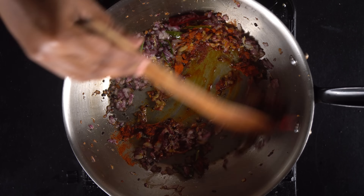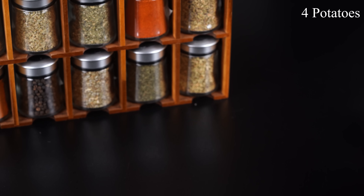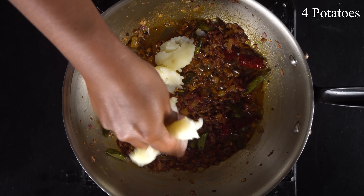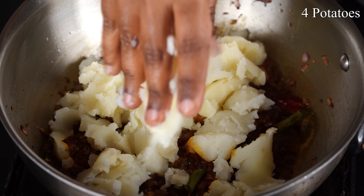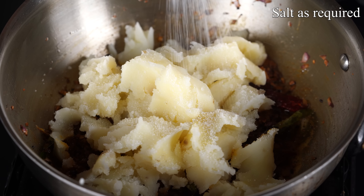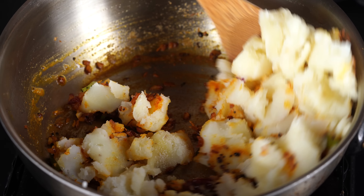I am going to use 4 medium sized potatoes. I also, as we said, take a little bit more of this. We will add some of this in small pieces. Let's add some ginger garlic paste with the sauce. Pour the sauce in a little.